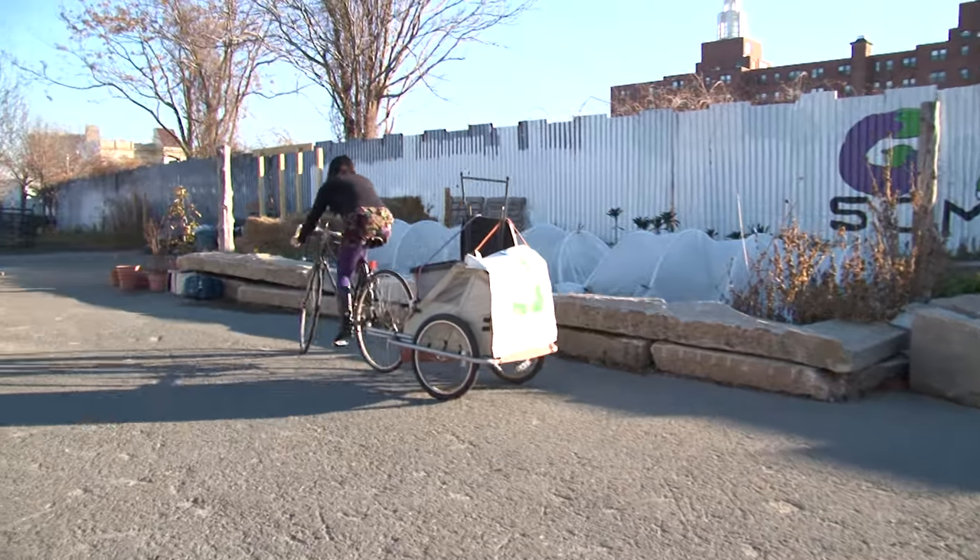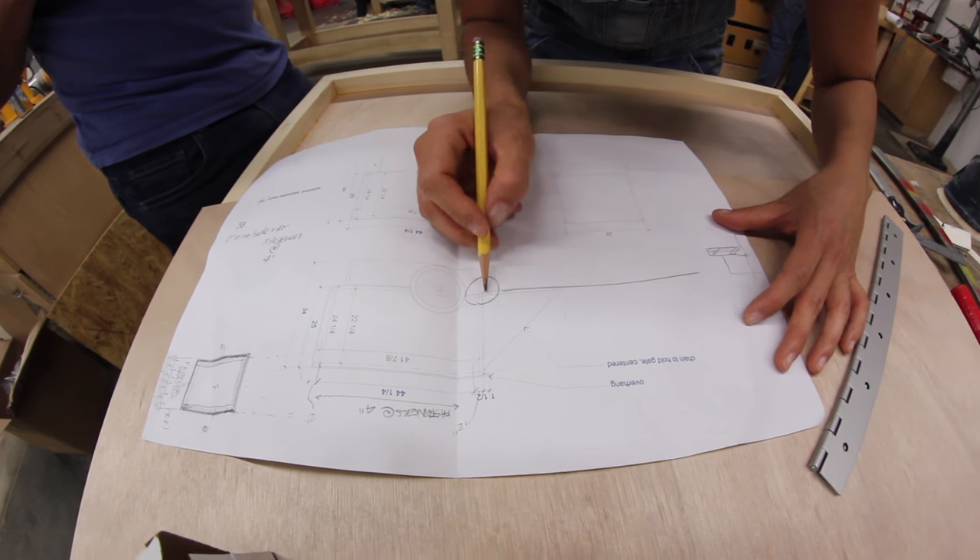What if we had one thing that does it all for you? That sounds perfect! We came up with a design for an insulated box made of wood — it's a cooler, a bicycle trailer, and a farm stand.